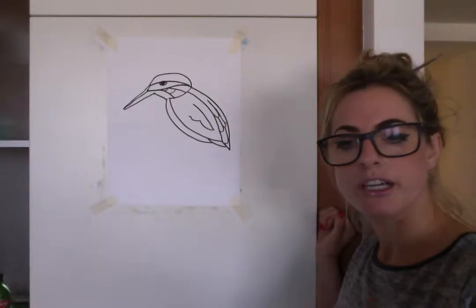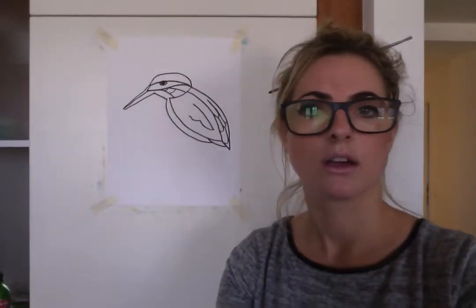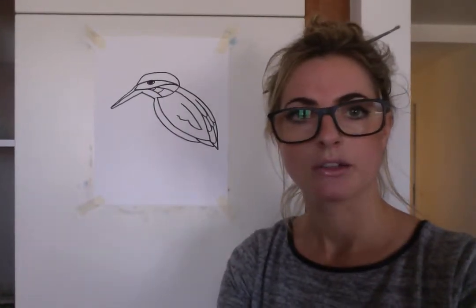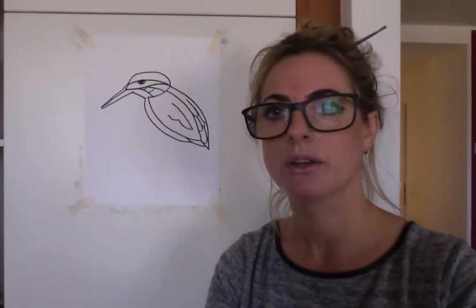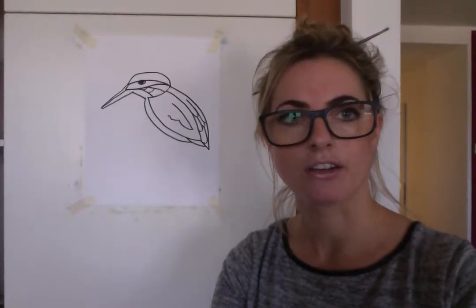Then we want to do something really cool — hang on. Just realised I'm showing half of my cupboard there, which doesn't really matter, but it's just a kitchen cupboard. It's not the best thing to stare at really, is it?